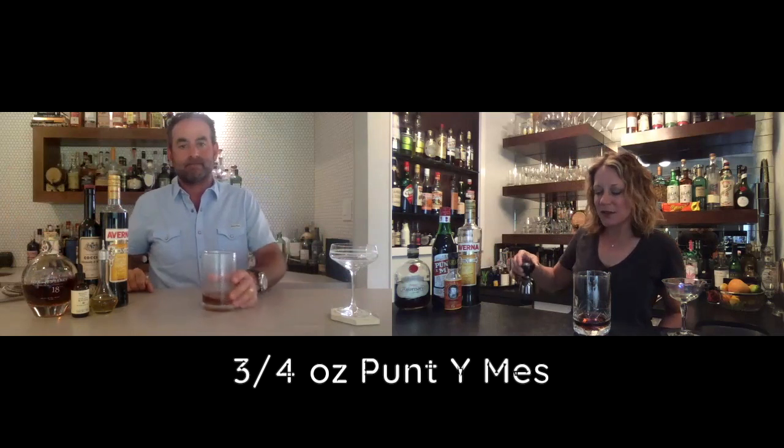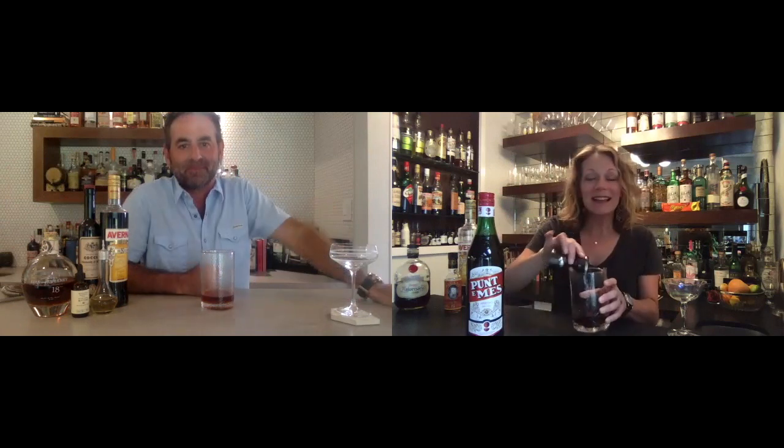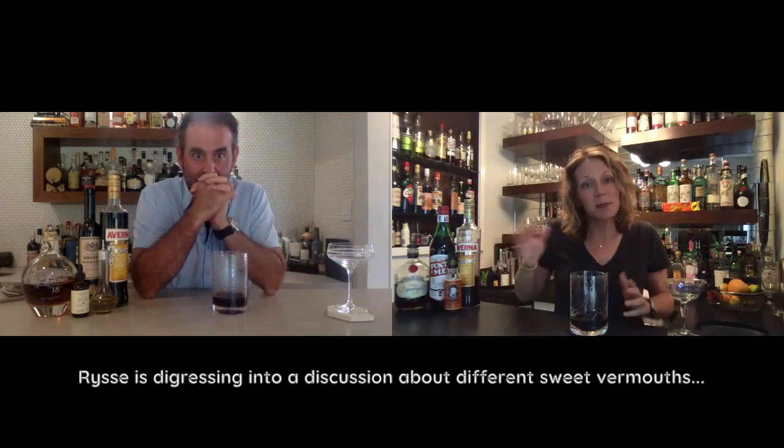Three quarters of an ounce of sweet vermouth. It actually calls for Puntimes, which is fun to say. Any sweet vermouth you have will probably work in here, but since I had a bottle and it specifically called for it, I am going to use it. I think it's interchangeable. After a few of these, it is fun to get everyone to say Puntimes and see how the name changes the more drinks you drink. The Puntimes is a little bit more bitter and Cocchi is a little bit sweeter — maybe that's why it called for the Puntimes, since the rum is already a little sweeter than bourbon, plus the Averna, which is also going to make it very sweet. So maybe that was for a balancing effect.